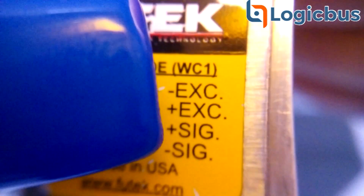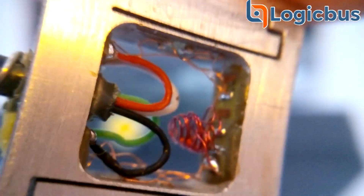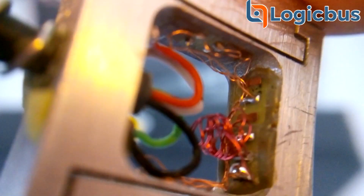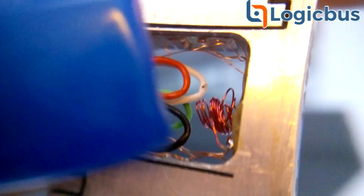For this video, we'll be looking at the inner workings of the cell. It's important to mention that under no circumstances should one open up a load cell, since this would automatically revoke its warranty and compromise its proper functioning. Now, behind this protection layer, we can see that this product has an overload protection of up to 10 times its rated output. This overload protection is available in both tension and compression.